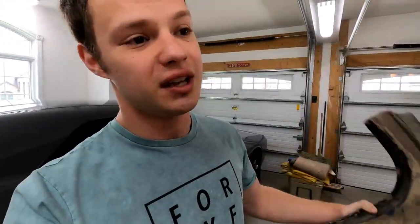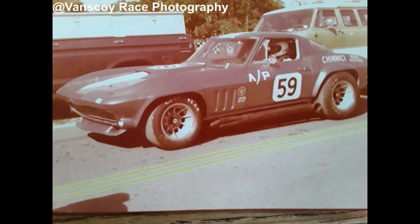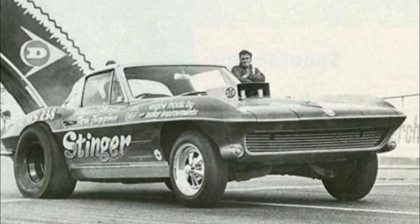The idea with this whole car is this is going to be called the Misfit Split. It's going to be a hodgepodge of parts. It's going to be a fun car I can take to the track, like a road course, autocross racing, or the drag strip.